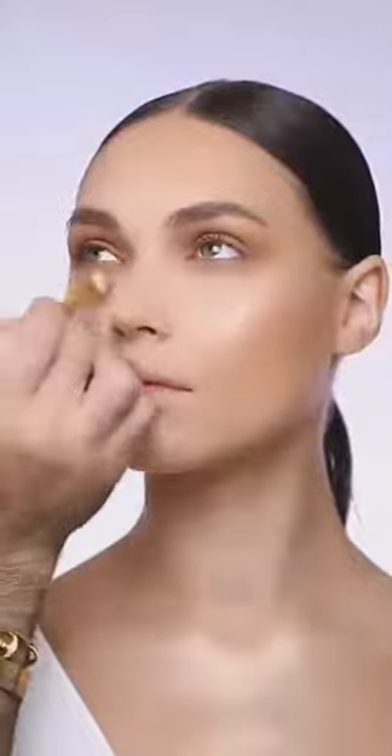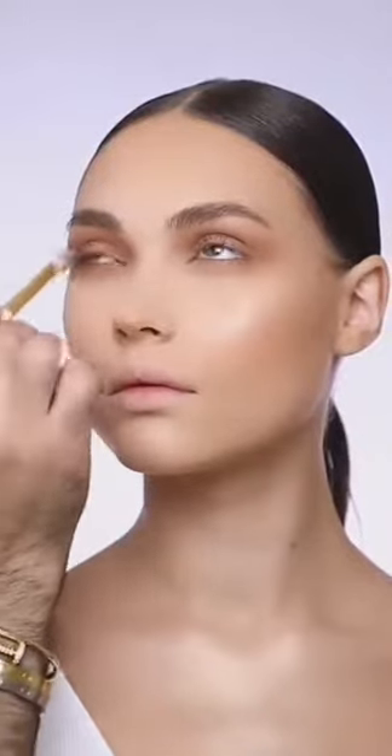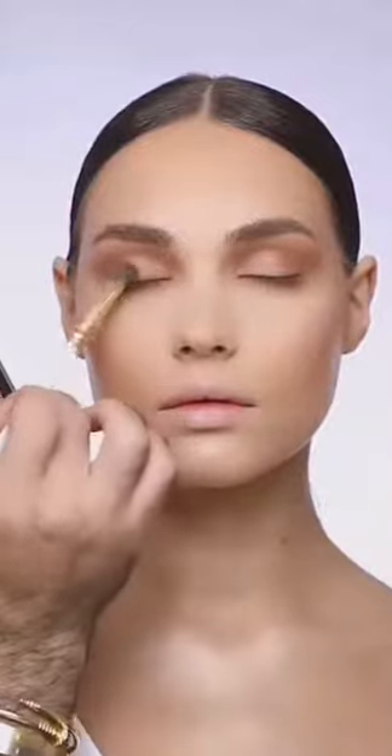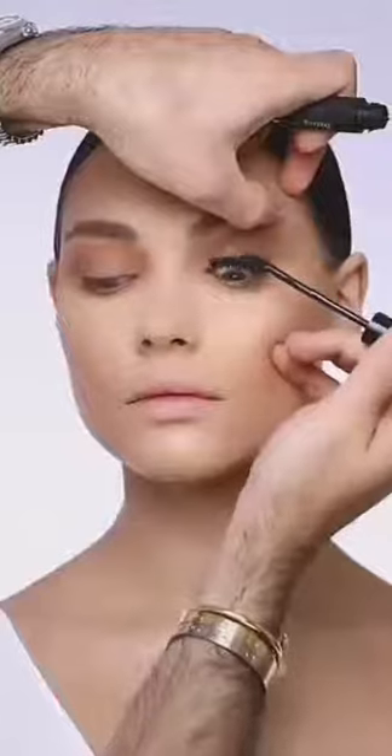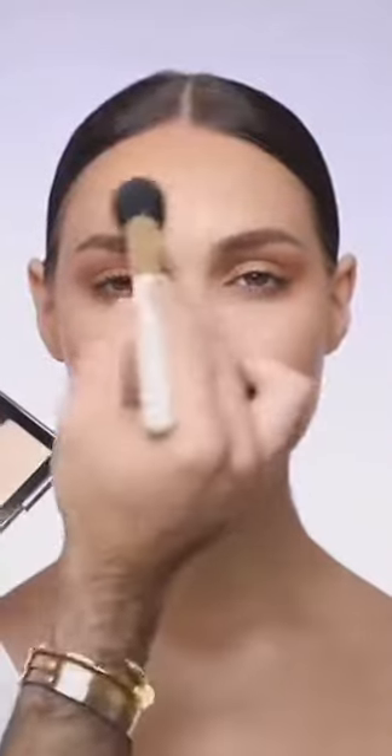I'm puffing out all her eyelid with the bronzer to saturate and dim her eye area. I do the same with the bronzer underneath her eyes, puffing out all the edges to keep the eye very soft. Then I'm adding the highlighter in the center of her eye. Mascara is very important in this look. I'm keeping the lips very natural, then retouching a little bit with the face palette to add more glow — keeping it healthy and glowy.